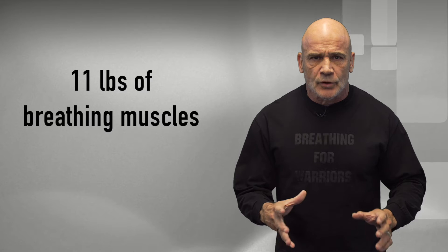Let me start by saying this: nothing in your life that you have direct control over is more important than breathing. I mean, four or five minutes without it and you might be dead. So what does the O2 Trainer do for you? It trains your muscles that are responsible for breathing in, inhaling. An average human being has about 11 pounds of those muscles.